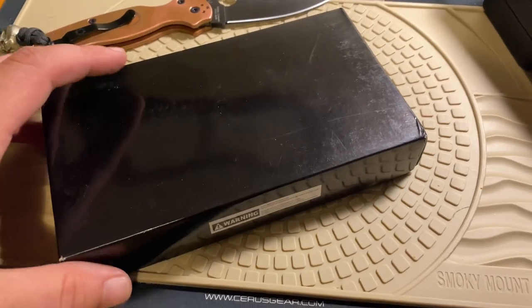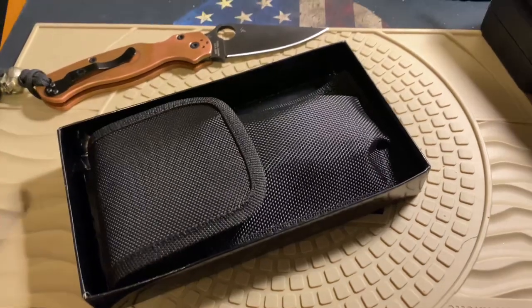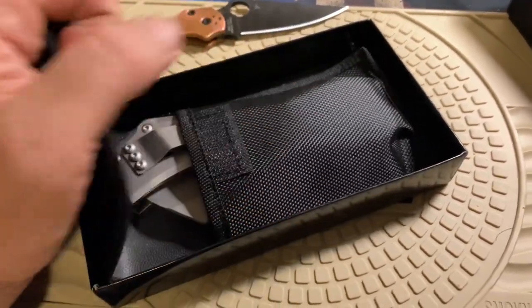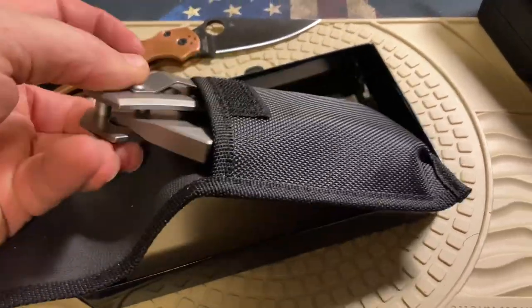What's up my bladed mother gunners? So I got an axe — a pocket knife axe. Wait till you see this thing. This thing is legit. This is an Aztec from China. Look at the thickness on that blade.